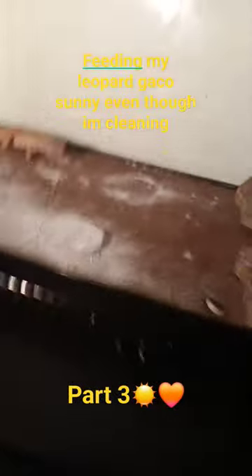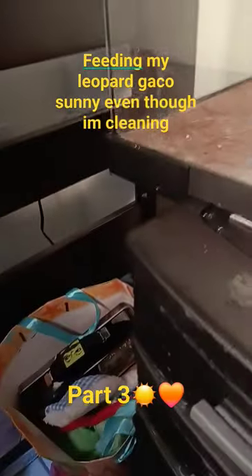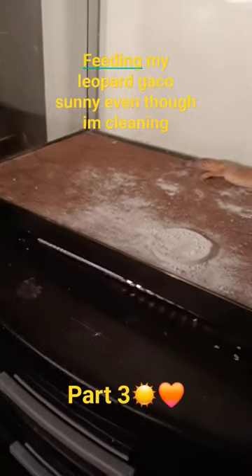Next up is to clean the poop, which I'm gonna do off camera. I try to clean as much as I can, but I'm gonna scoop the poop off camera because it's hard.